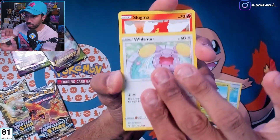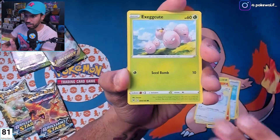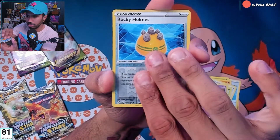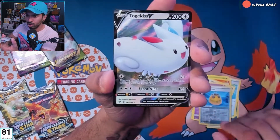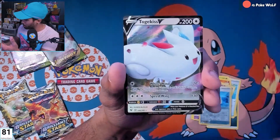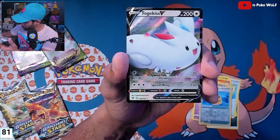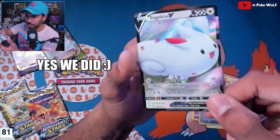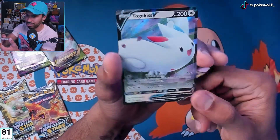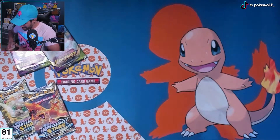Goats, Whismur, Slugma — okay. Rocky Helmet, and Togakiss V! Wow, nice. Did we just get three V's in a row? I don't think the first pack had a V, but we're pulling heat out of these packs. Togakiss V — not a card I have yet, so that's awesome.